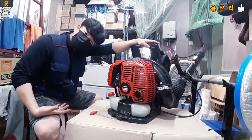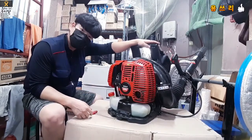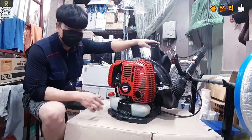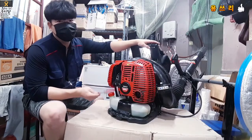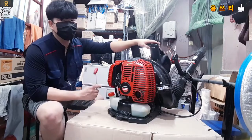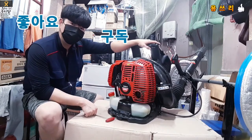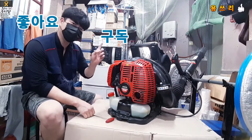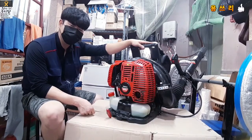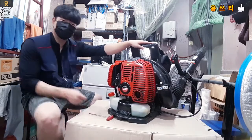This is the EB803 model involved in the issue. The most important problem is the carburetor. The carburetor problem accounts for about 70% of issues like this. If you liked this video, please like it. I hope you'll be happy and healthy. Thank you so much for watching.